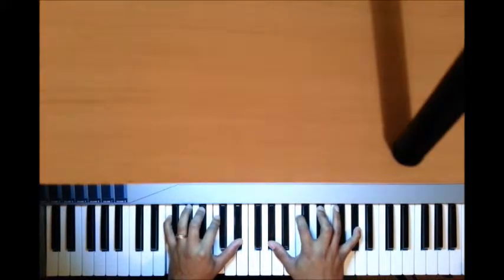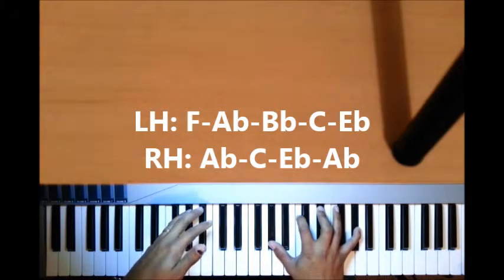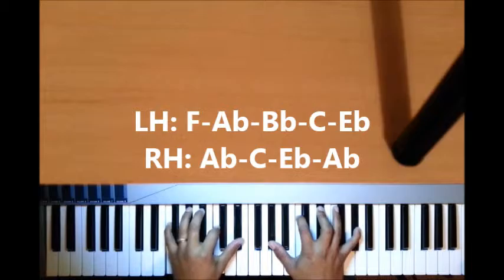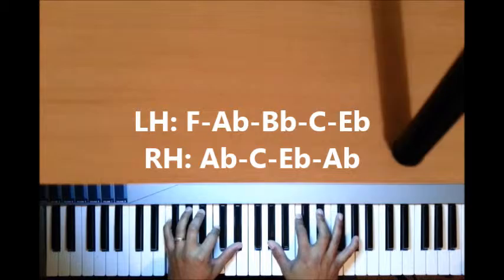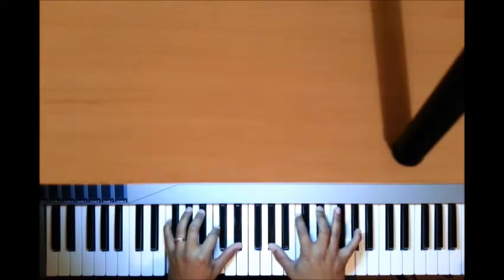So let's look at that on over the sixth alone. For my left hand I have F, A-flat, B-flat, C, E-flat; right hand I have A-flat, C, E-flat, A-flat.